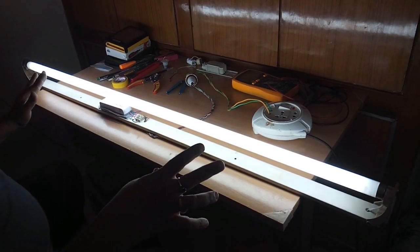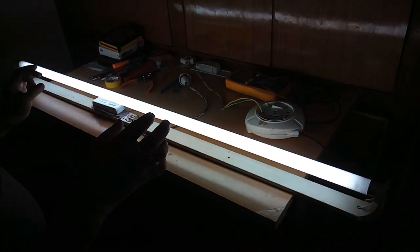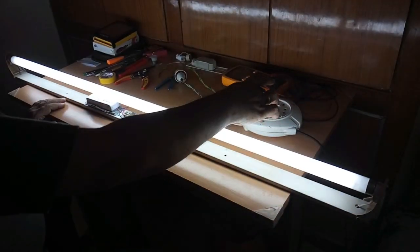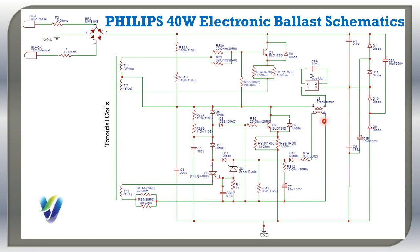The tube light started working. There is no flickering — at the time of startup it immediately lights up. The image shown is the reverse engineered circuit diagram of the Philips 40W electronic ballast schematics.